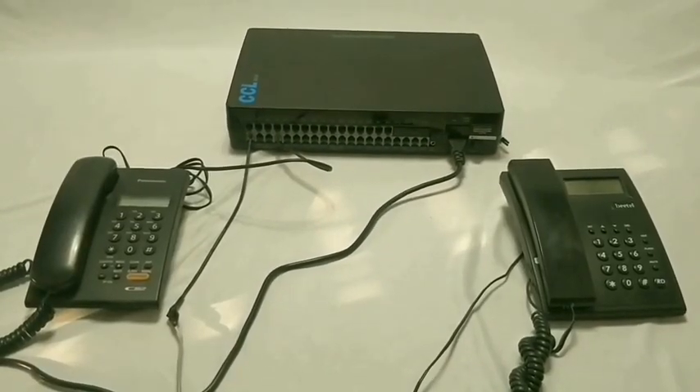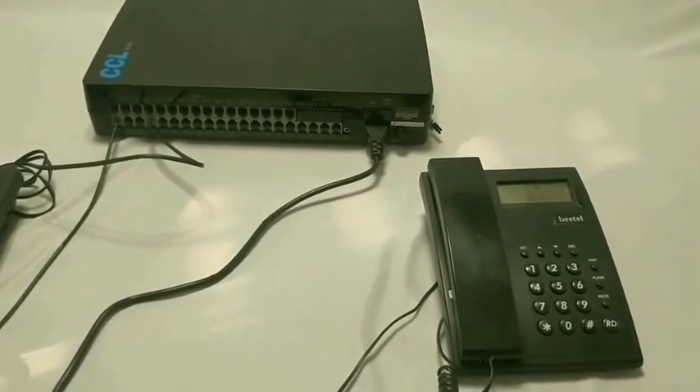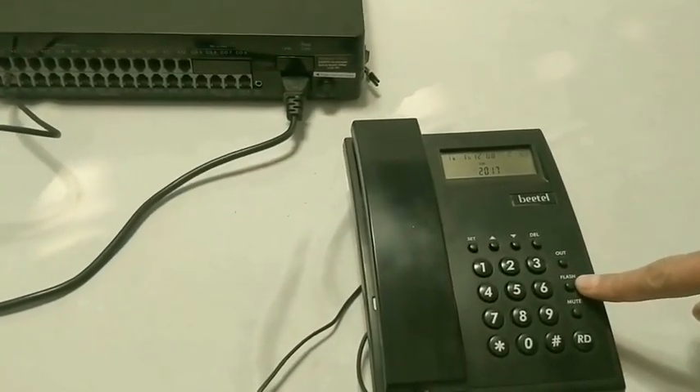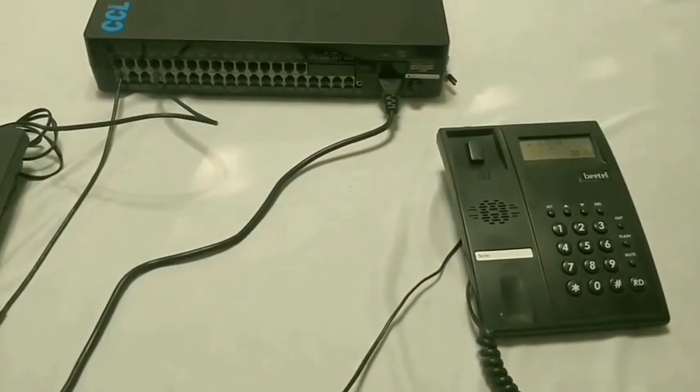While using the PBX, a common term used is 'flash', which means either press the flash key if available on your telephone set, or alternately tap the cradle — not too fast, not too slow.